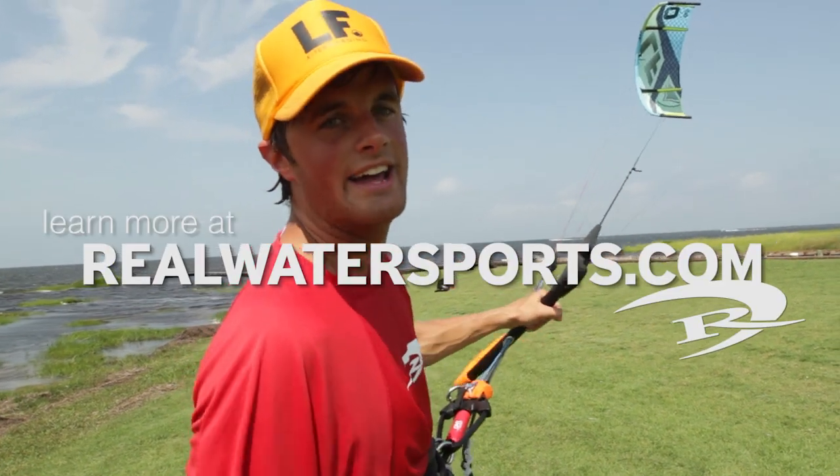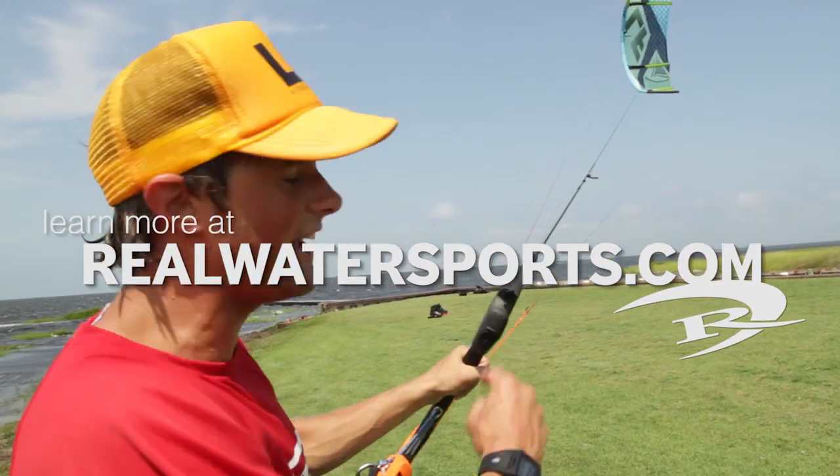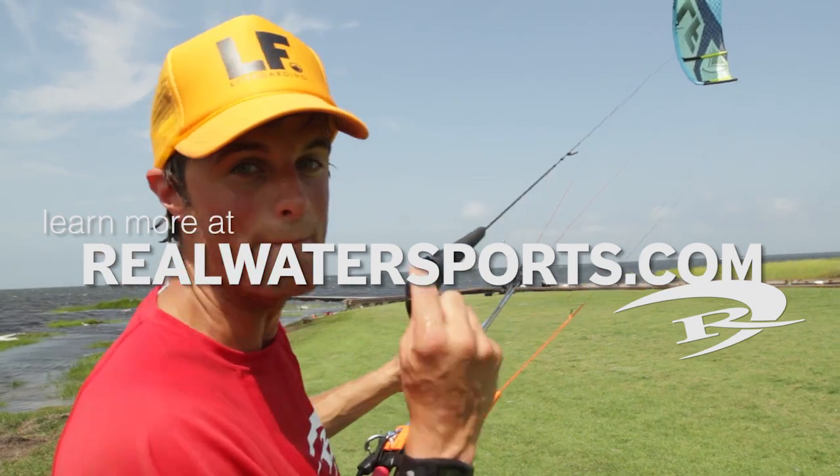You can find out more about this kite at realwatersports.com. Thank you, Liquid Force — this energy is amazing.